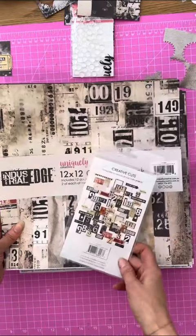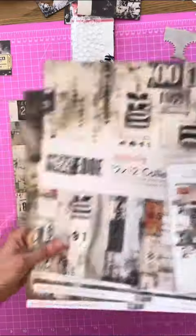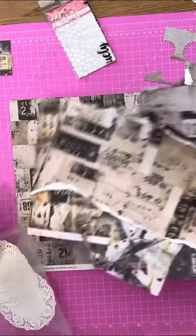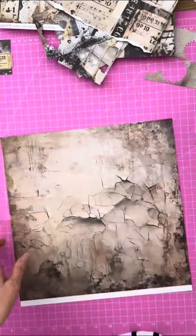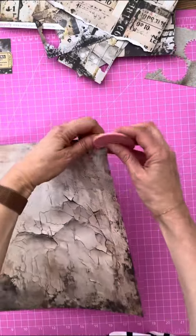Hi, Tracey here from Uniquely Creative. Let's make an industrial edge layout with my leftovers. This is a great new collection pack released in January. I made a layout already and have all these amazing leftover pieces, so why not use them? This time I'm going to scrapbook Pearl. Last time I scrapbooked a more masculine layout, but it's a really edgy collection so let's do it.